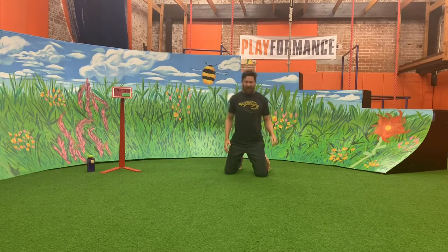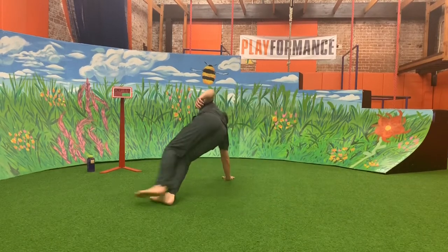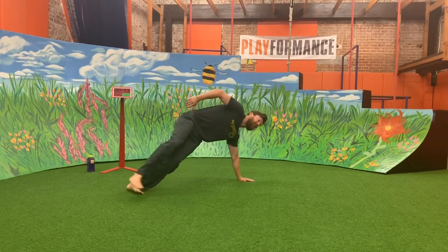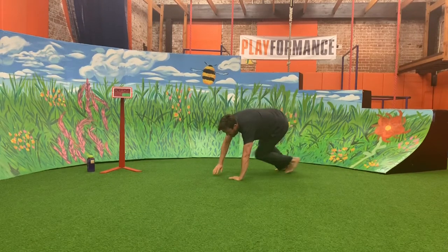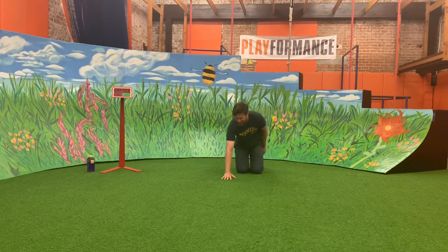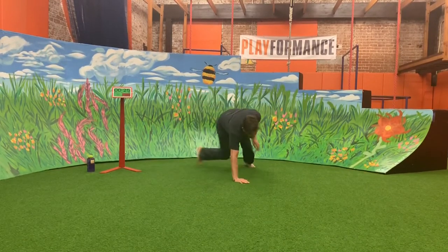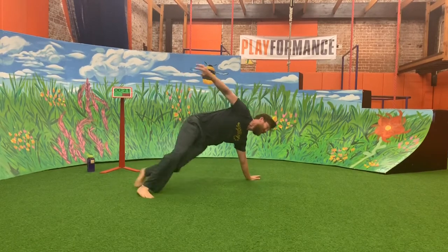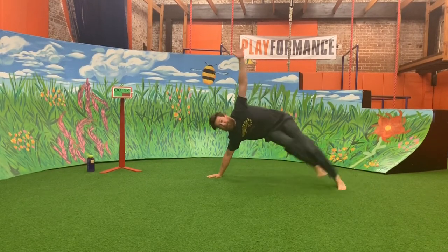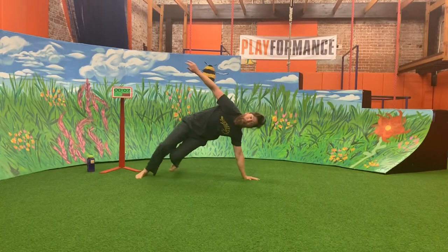Next we're going to do Silly Billy Circles. I'm going to place my hand on the ground and walk in a circle, then rotate my hand and go the other way with my left hand. Remember, this is my turn — just watch. You've got to be silly too with these — have a silly face. Here we go, Silly Billy Circles! Being silly, going the other way. Let's go one more time.